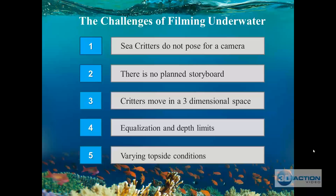It is much harder to film a flying flock of birds than a person on the same plane as you. Even though underwater critters don't move as fast as birds, you're still filming in three-dimensional space. Fourth, you have equalization and depth limits — when chasing critters going down while holding your camcorder, you'll need a way to equalize without touching your nose, or your camera will get out of balance and shake.